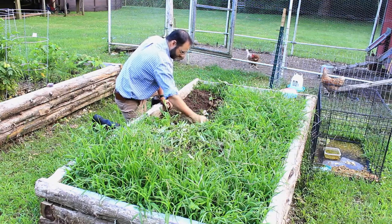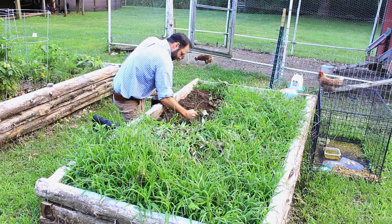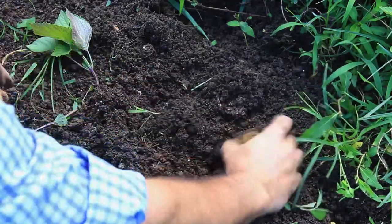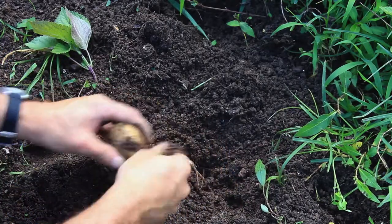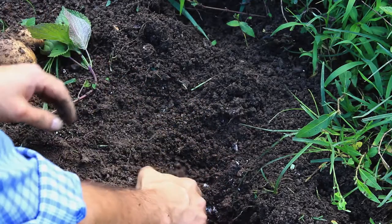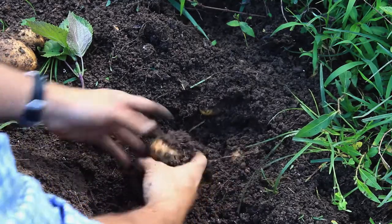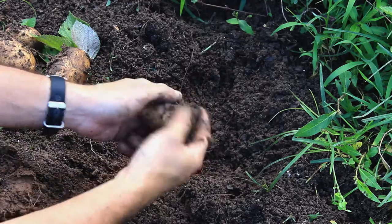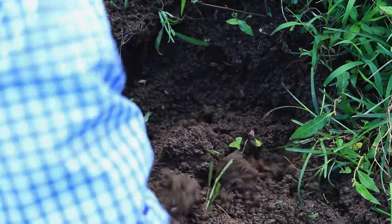Alright, here's that plant. Let's see what we can accomplish here. There's one, two, another one — three. There's another one — four. Whoa, look at that — five. There's another one — six, seven, eight. So just eight out of that one, but we got some good sized ones.